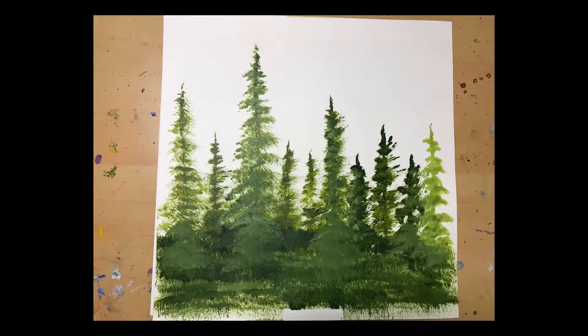Hey team, time to train. More pine trees — think far-off background trees.